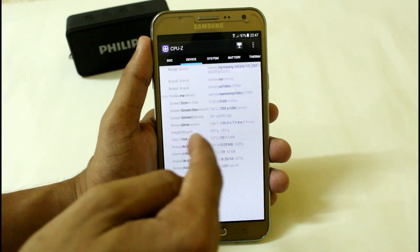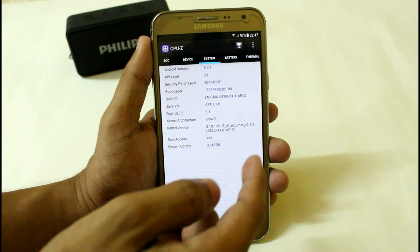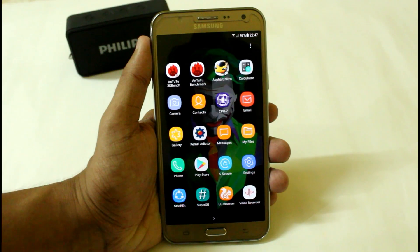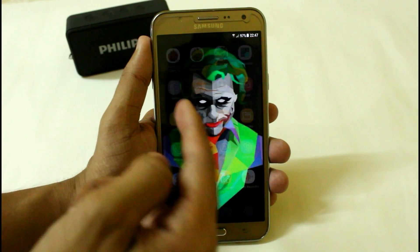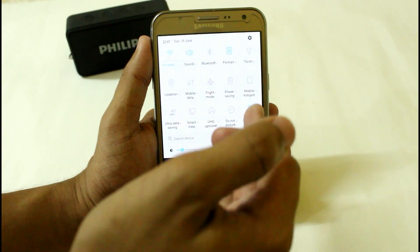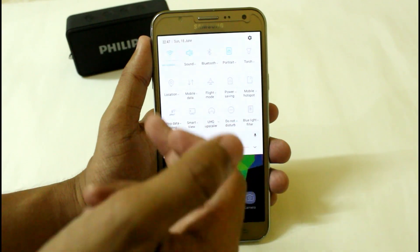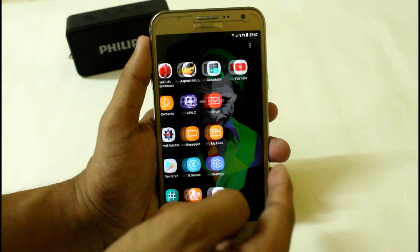Here you can see that Enigma's base version is 5, and it is currently running on the S8 Infinity UI. Here you can see the asset launcher, and we have the navigation, notification keys, blue light filter, UHQ, and all the basic stuff. It is fully de-bloated.